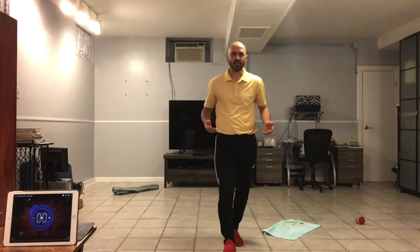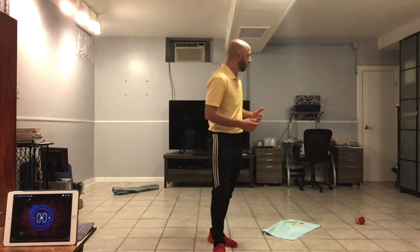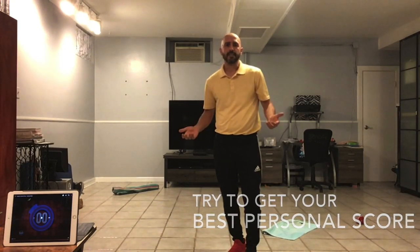See how well you do. To make this a little more challenging, you can always start with the hand towel further away from the starting line. And to make this a little less challenging, you can bring the hand towel closer, or you can use a bath towel, which is a lot bigger. But try to get your best personal score. Thank you for visiting the Phys Ed Home.